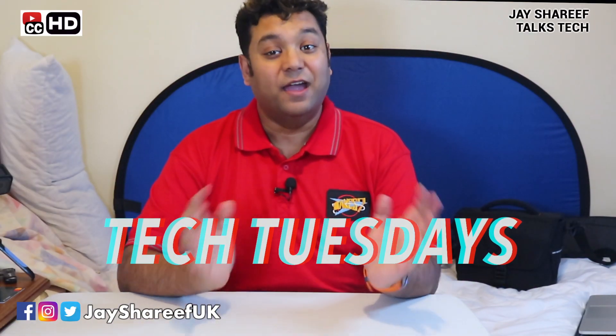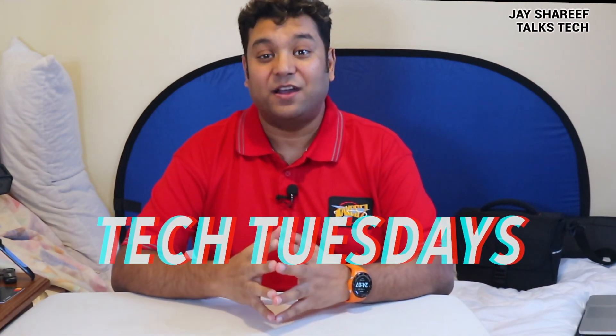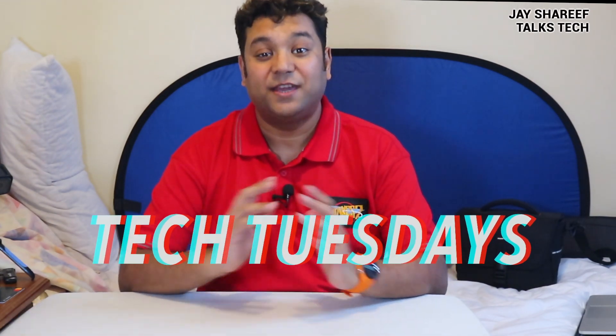What up nerds? I'm Jay Sharif. Welcome to another episode of Tech Tuesdays. Every Tuesday I'm going to give you a quick update on the various gadgets and bits of tech I've bought over the last week. And this week I've only had one arrival in the post, however it's something I've been wanting to buy for quite a while.